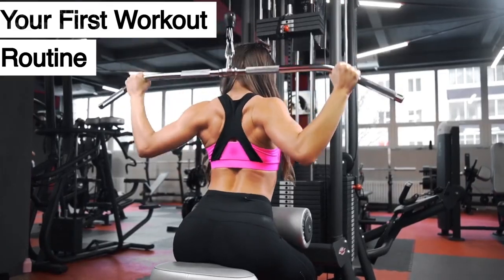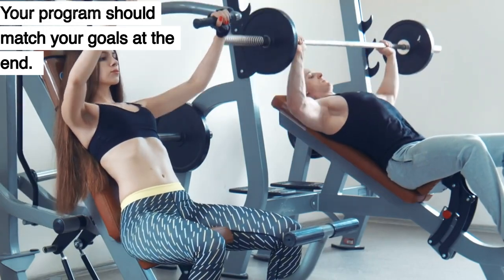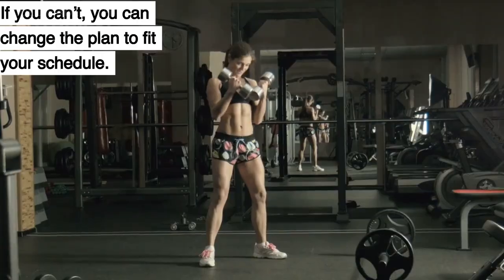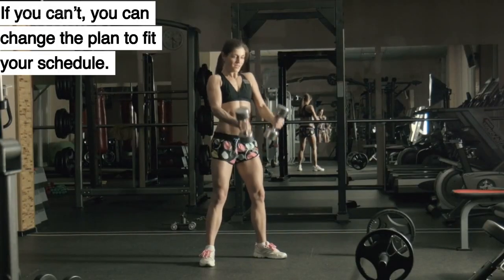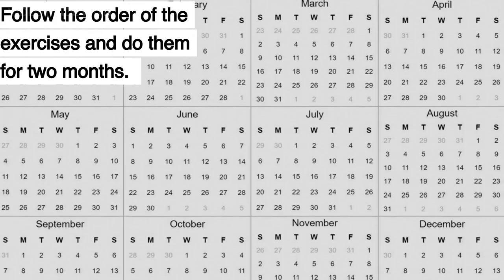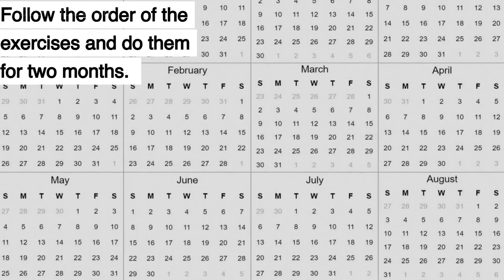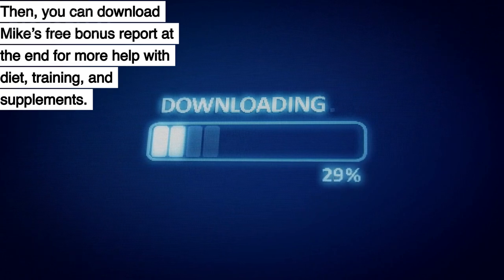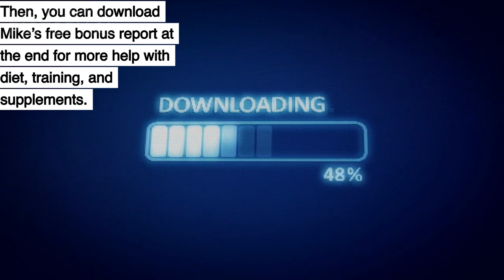Your First Workout Routine. Your program should match your goals. The best way to get results is to work out 5 days a week. If you can't, you can change the plan to fit your schedule. Follow the order of the exercises and do them for 2 months. Then you can download Mike's free bonus report for more help with diet, training, and supplements.